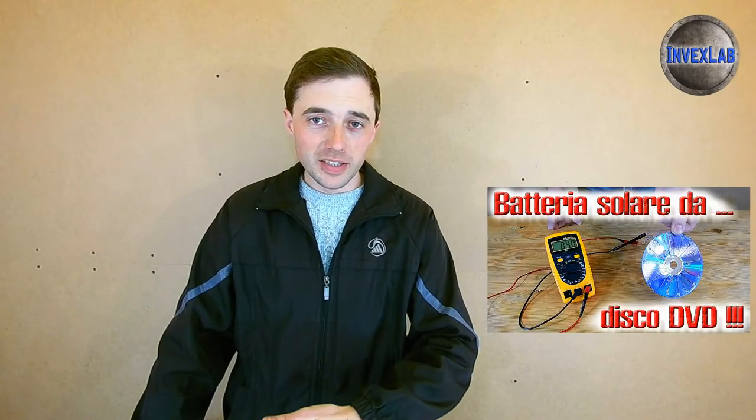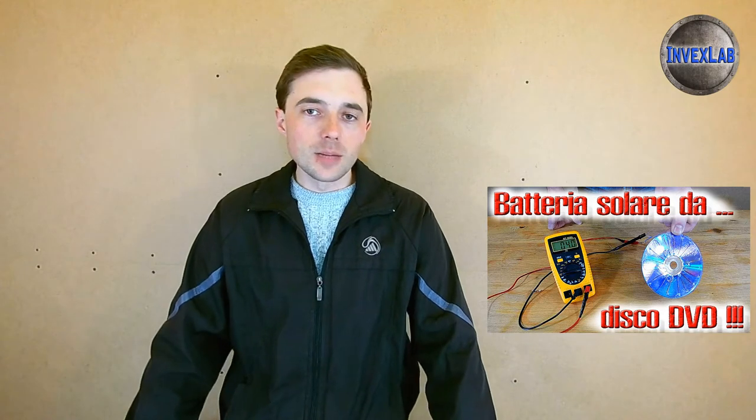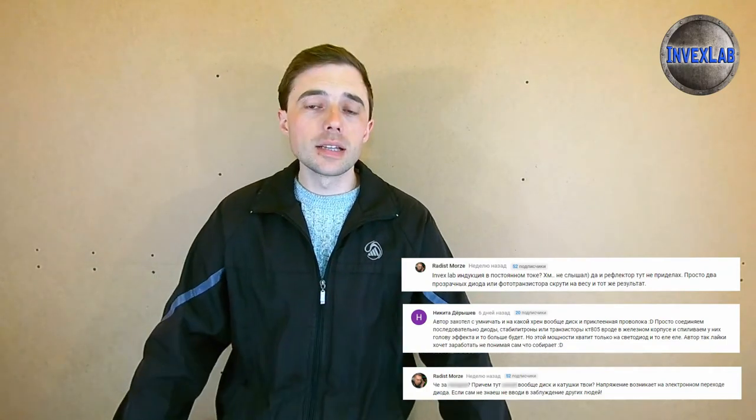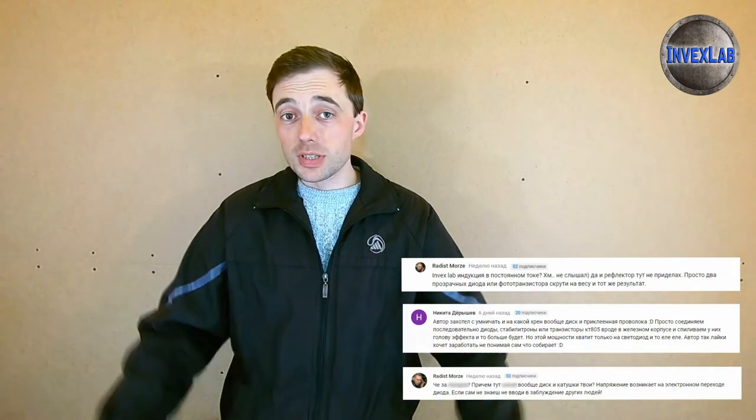Hello everyone. In this video we will talk about my other video called 'How to Make a Solar Battery from a DVD Disc and Three Zener Diodes.' I recently posted that video and it generated a lot of interest. Some viewers wrote in the comments that only zener diodes are needed in the solar panel, and that discs and wires are of no use. Now I will check how necessary these elements are and what will happen without them — let's see if the solar panel will work at all.